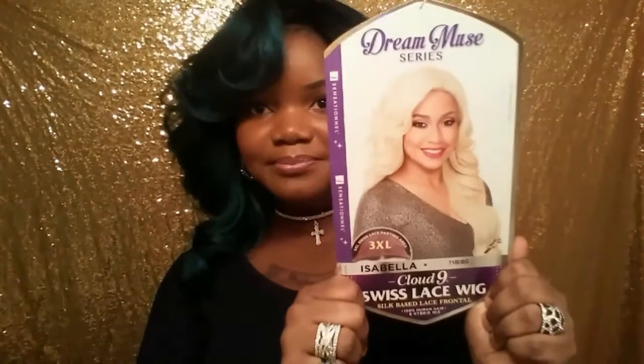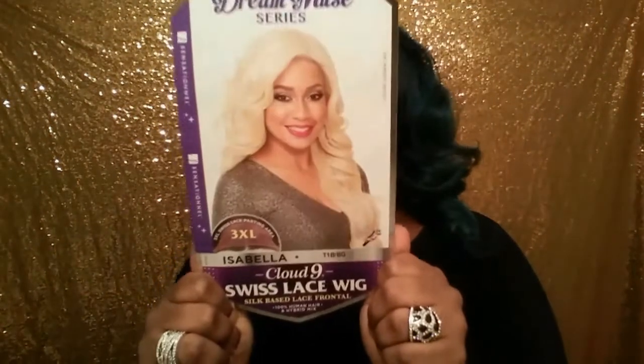Hi ladies, welcome back to my channel. You're watching SheSlay TV. The unit I'm about to review was sent to me from blackhairspray.com. She's from the Sensation Cloud Nine collection — the name of this unit is Isabella, and I have her in the color T1B BG, which is 1B burgundy.